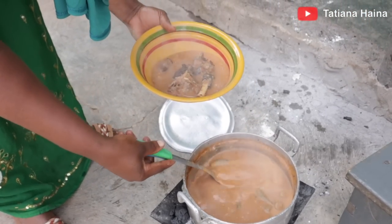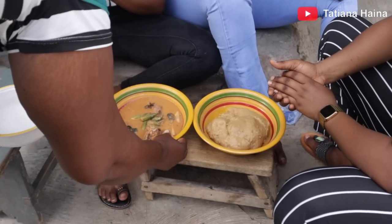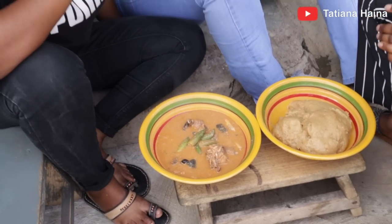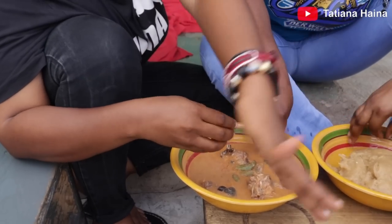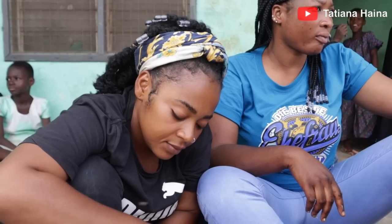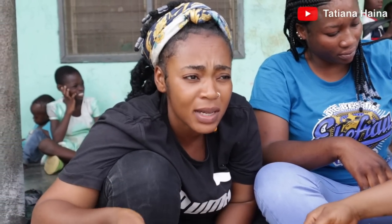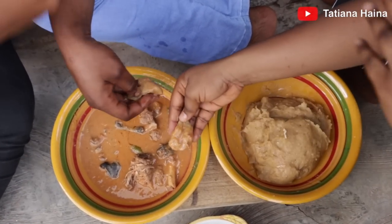Remove the meat. Guys, our food is ready — we have konkunte with peanut butter soup. Make a hole and then fetch the soup. It's very hot. It tastes like any other konkunte and peanut butter soup. This is how people from this region make this food.